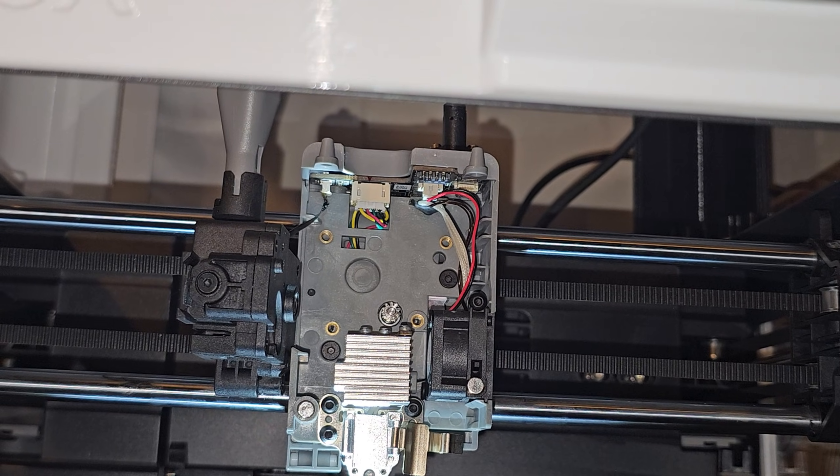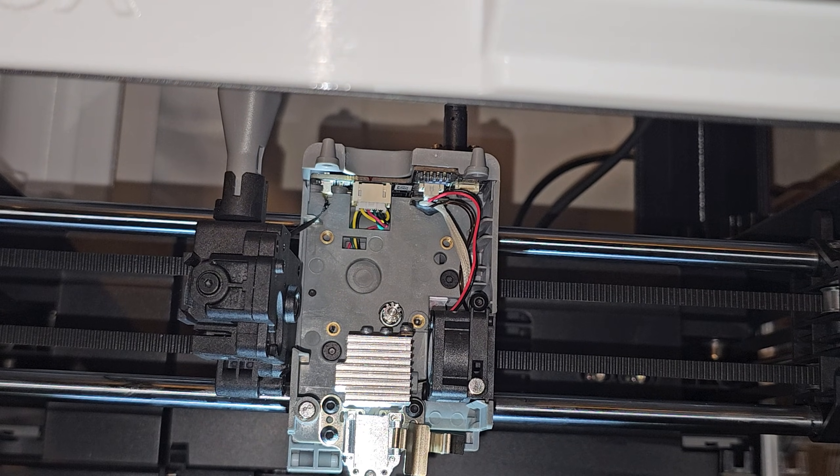Oh my goodness, I finally got it in but it was so difficult. Hello, welcome to Scratch Your Printing. In this video I'm going to show you how to take out the extruder from the FlashForge AD5X.